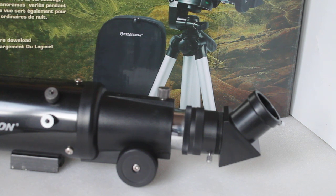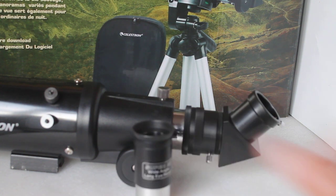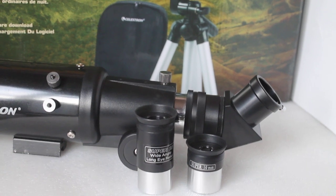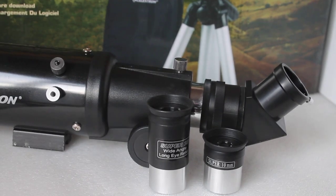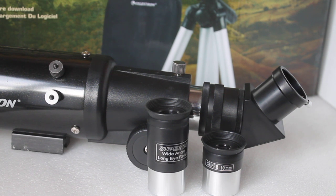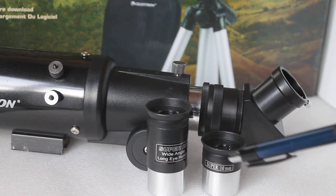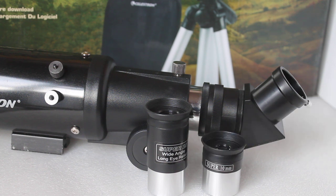Also, with some versions you get a 4mm eyepiece in addition to the 25mm and the 10mm, to give you 100x magnification — or 300x with the Barlow. 300x magnification for this scope is in dreamland; it's not going to happen. You might get away with it on the moon, but that is just too much magnification. This is a wide-field scope designed for low-power, wide fields of view, and for that these two eyepieces are ideal.